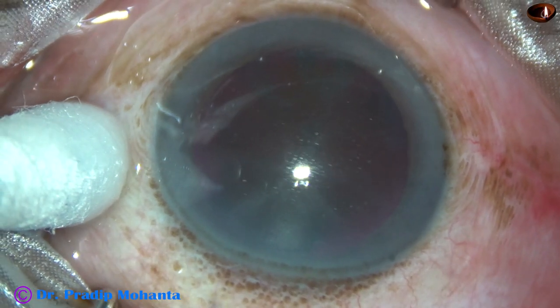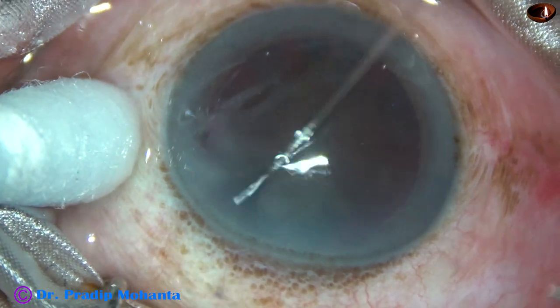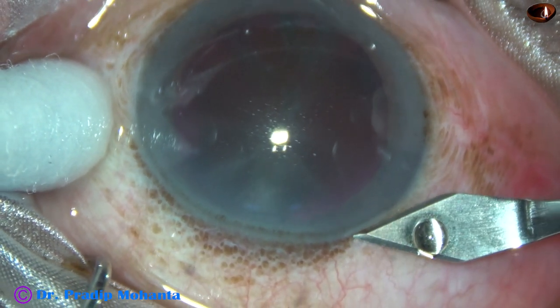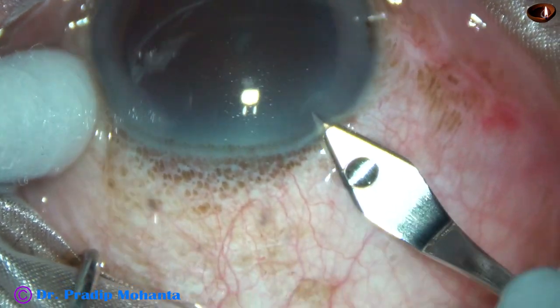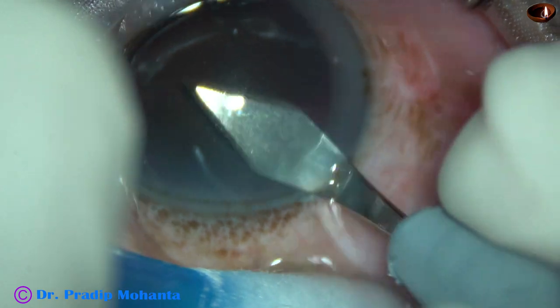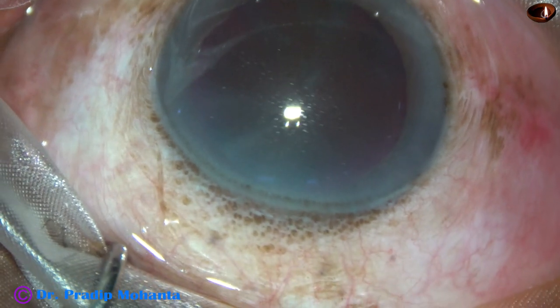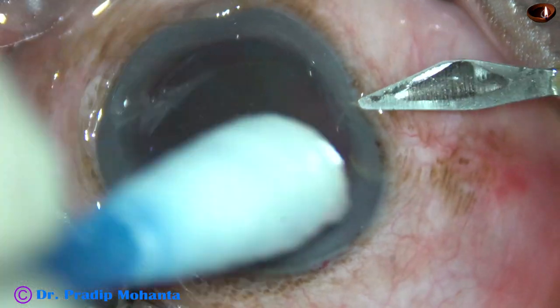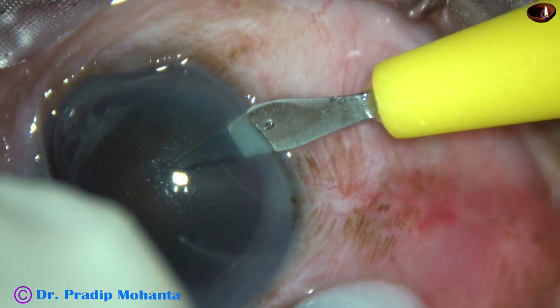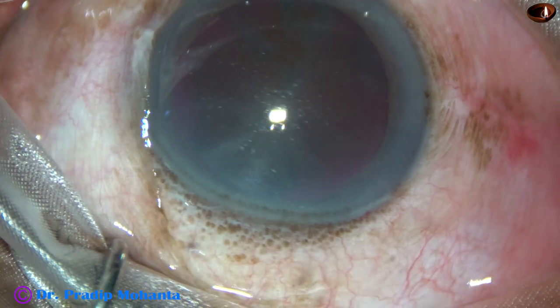This is the main incision with a 2.8 mm steel keratome on the posterior aspect of the limbus. And now this is a side port on the right side of the main incision, about 3 clock hours away.